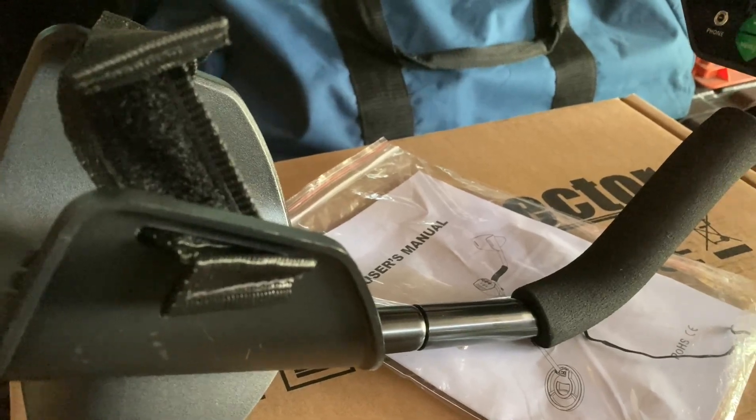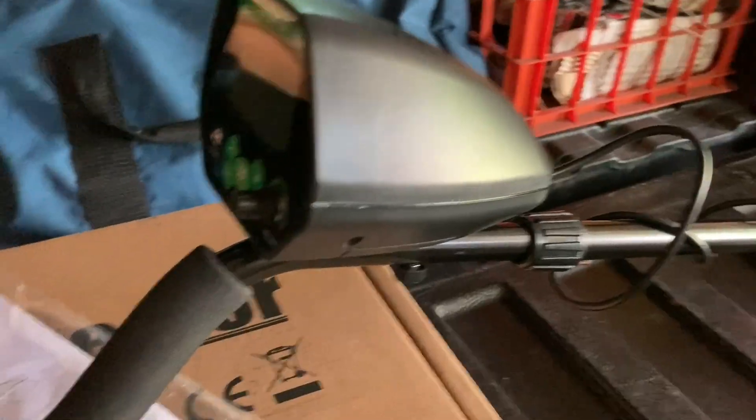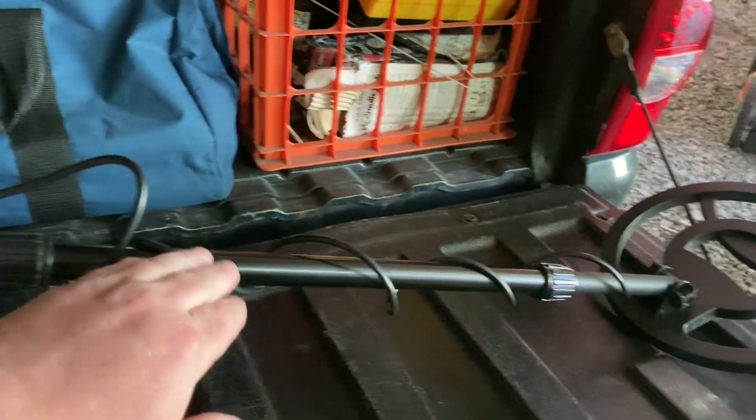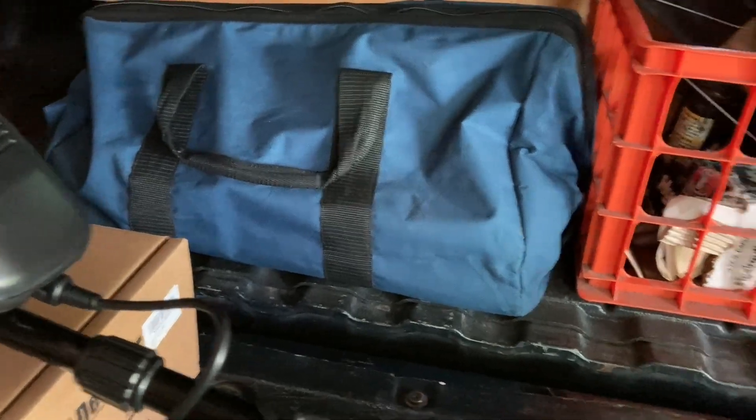I'll go ahead and tell you right up front, if you're a seasoned detector, this definitely is not for you. You get what you pay for. It's cheap plastic — there's no padding right here. All these parts right here are metal. The brain is kind of cheap plastic.